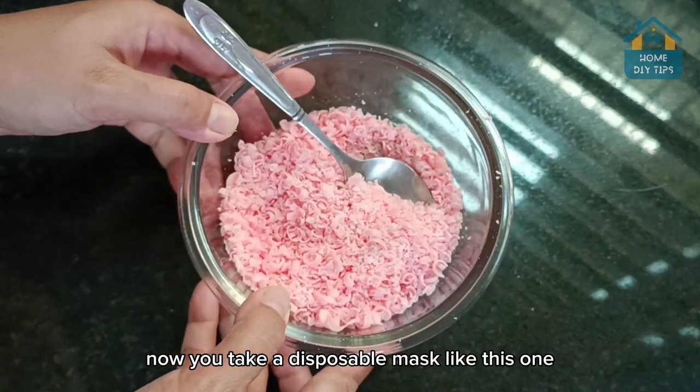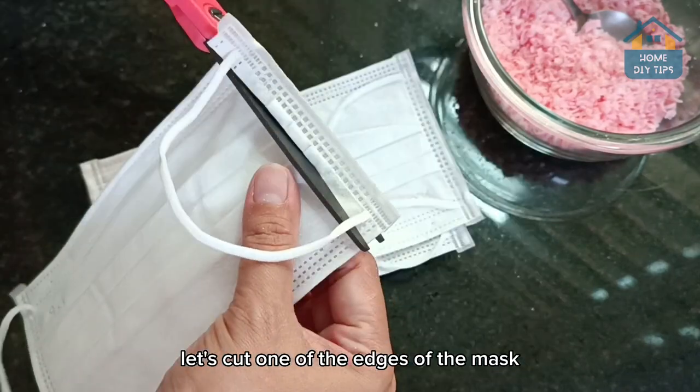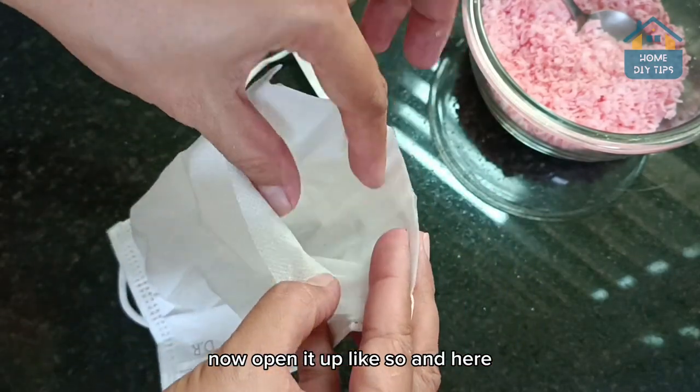Now take a disposable mask like this one, and with the help of scissors, let's cut one of the edges of the mask. Alright, once you've done that, now open it up like so.